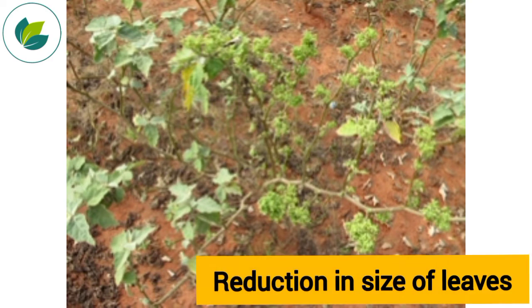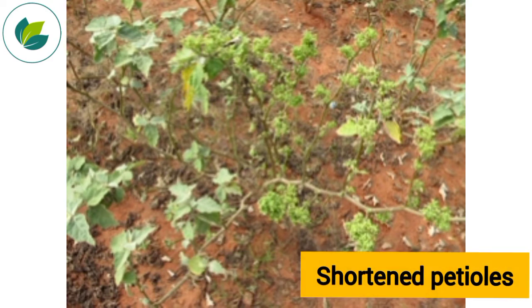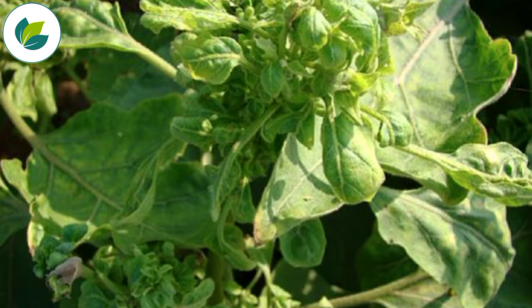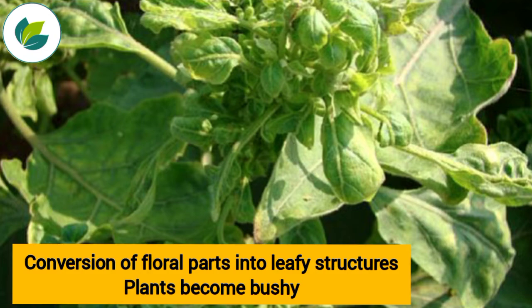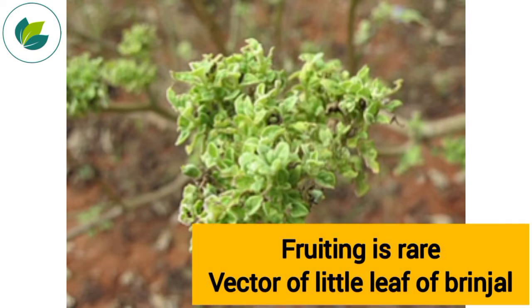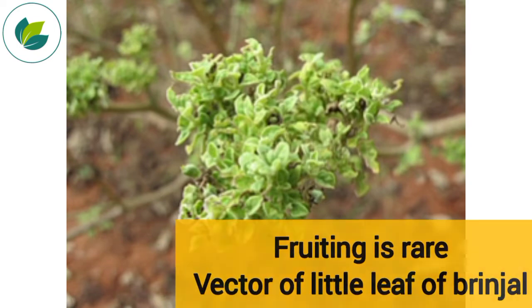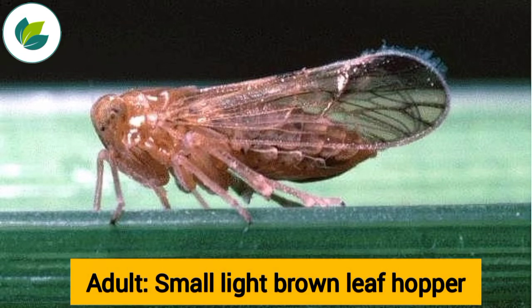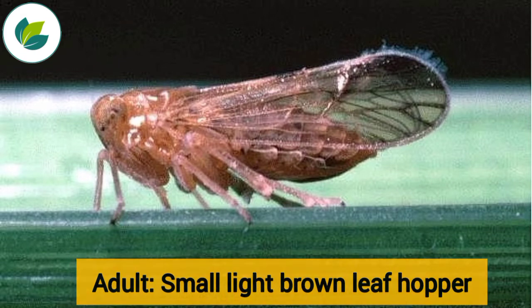Reduction in size of leaves, shortening of petioles, excessive growth of branches, general stunting of plants, conversion of floral parts into leafy structures. Plants become bushy. Fruiting is rare. It is a vector of little leaf of brinjal. The adult brown leaf hopper is small and light brown in color.